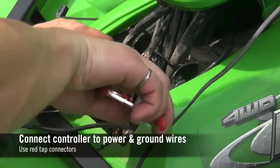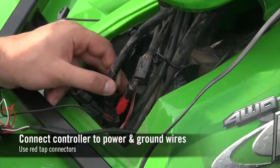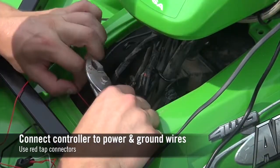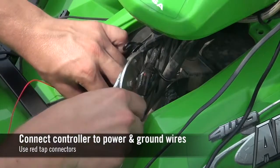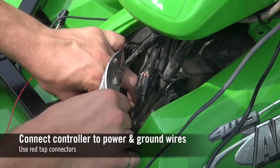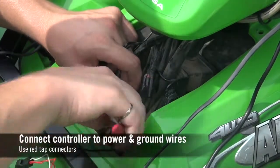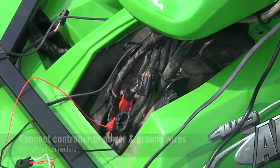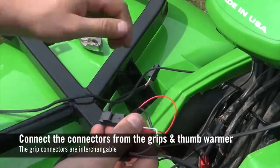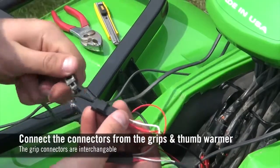Use the included red tab connectors to connect the red controller wire to a 12 volt accessory wire and the black controller wire to a ground wire. Insert the three connectors from the grips and thumb warmer to their corresponding connectors on the controller wire harness.